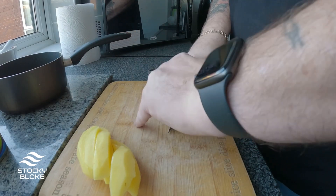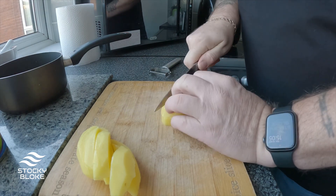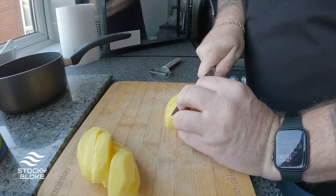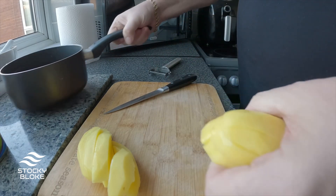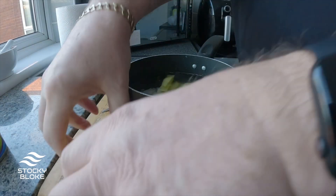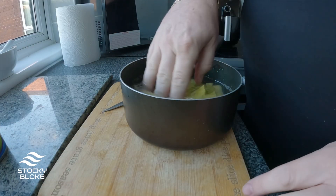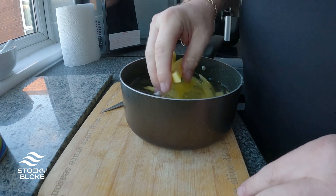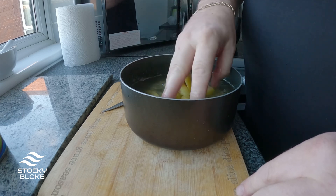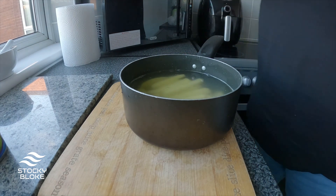I only need one potato because there's only me. I've got a pan of cold water and I'm going to let them soak in that for a bit to get some of the starch out — this is how I was taught when I was a chef's apprentice many years ago.